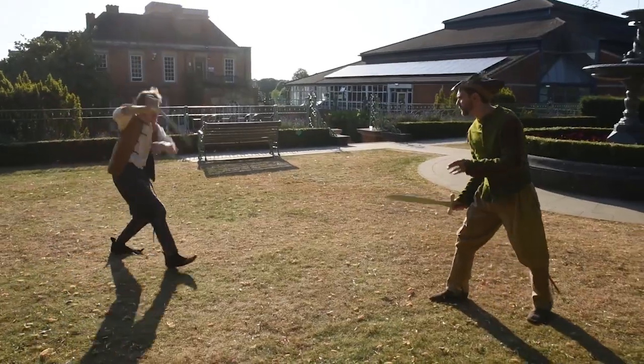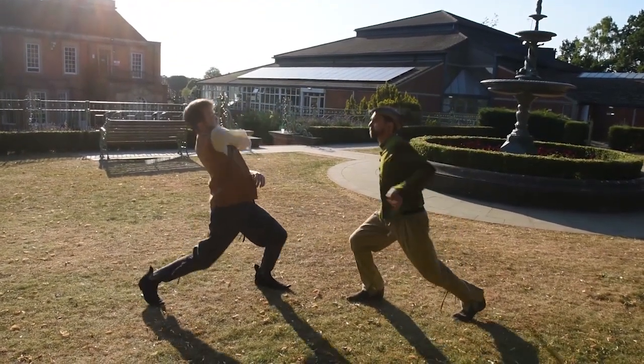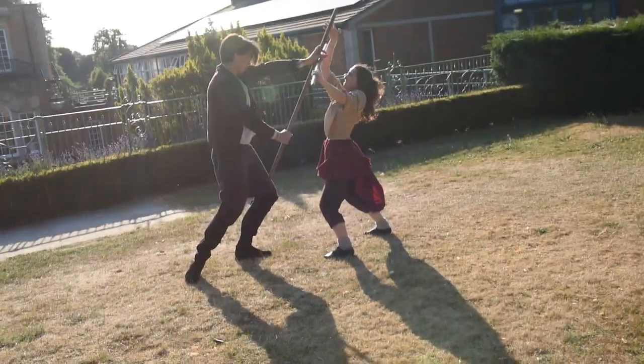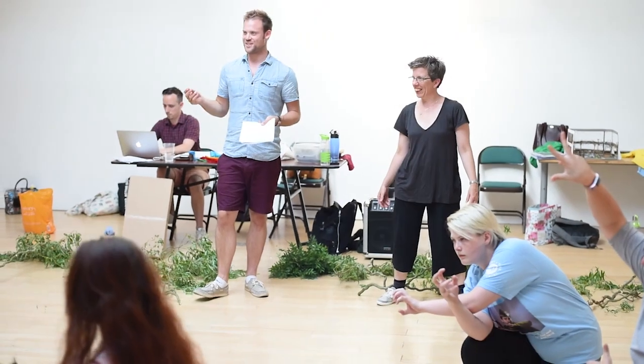One of the features of the show is that our villagers, when presenting different tales of Robin Hood, will quickly grab a hat, a weapon, or some piece of costume to denote different characters. The reason I wanted lots of different people to play Robin Hood is because this show is all about everyone having a go at something.